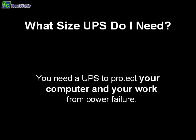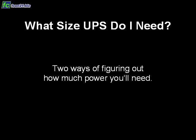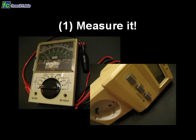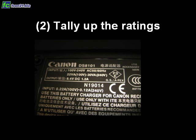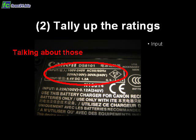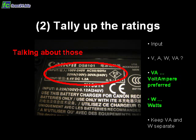But you need to get one of the right size. There are two ways of figuring out how much power you'll need. You can measure it — if you have the equipment to do so, it's certainly the best way. Or you can write down all the ratings from the manufacturers. You always look for the input values. You will see volts, amps, watts, and volt-amperes. All you need to worry about are the volt-amperes and the watts, and you keep track of them separately.